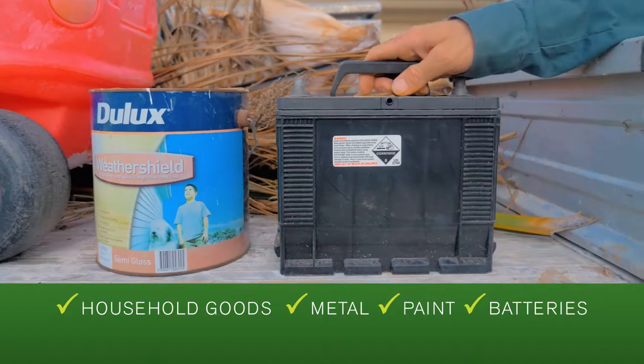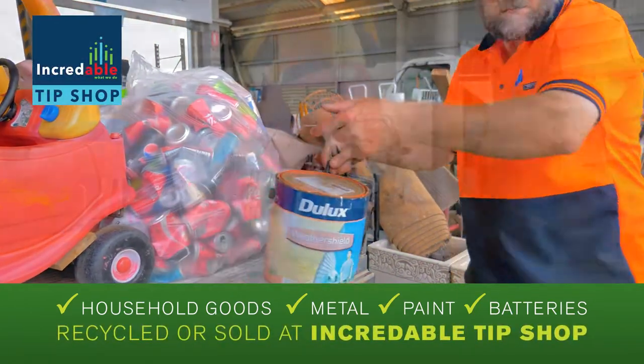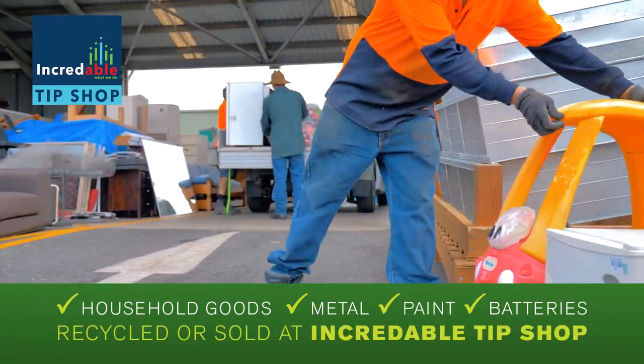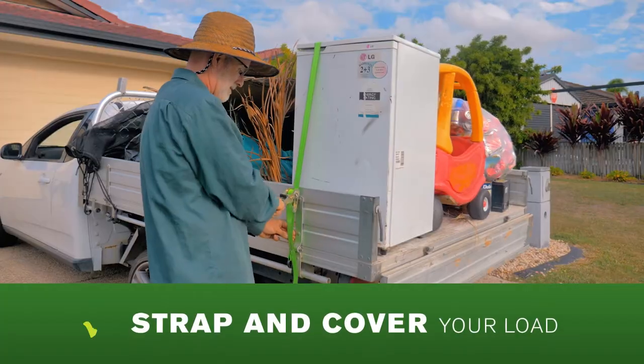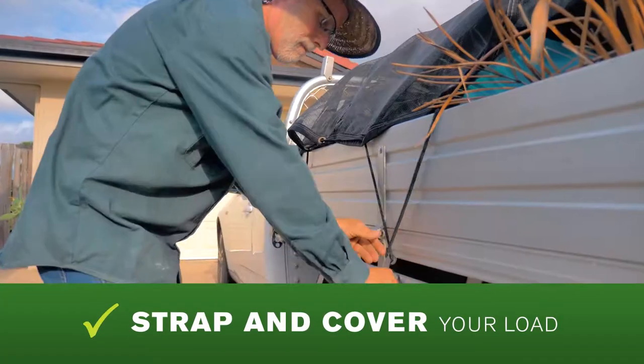Household goods, metal, paint and batteries are free to drop off and can be recycled or sold at the incredible tip shop. Finally, add any cardboard flattened and folded over the load. Remember to always strap, then cover your load with a tarp or net.